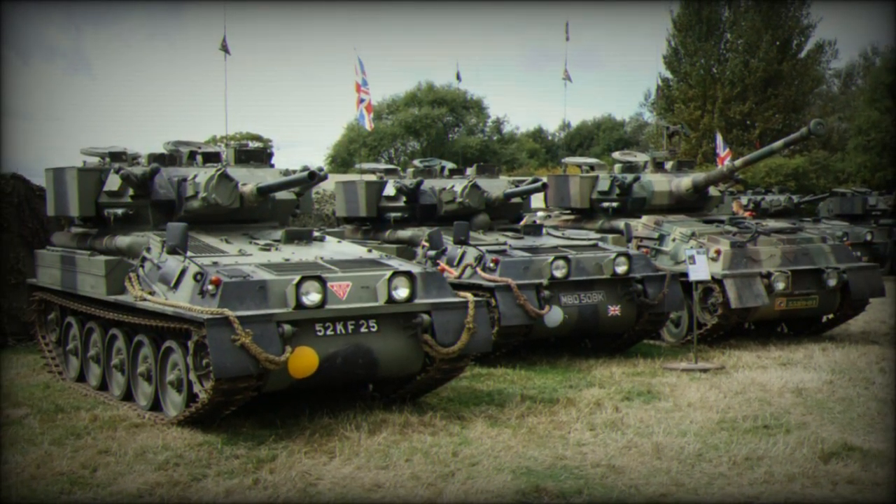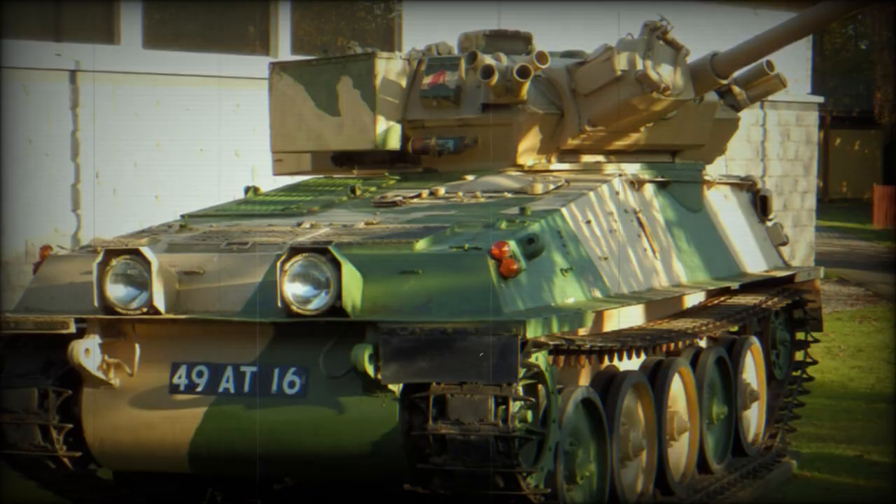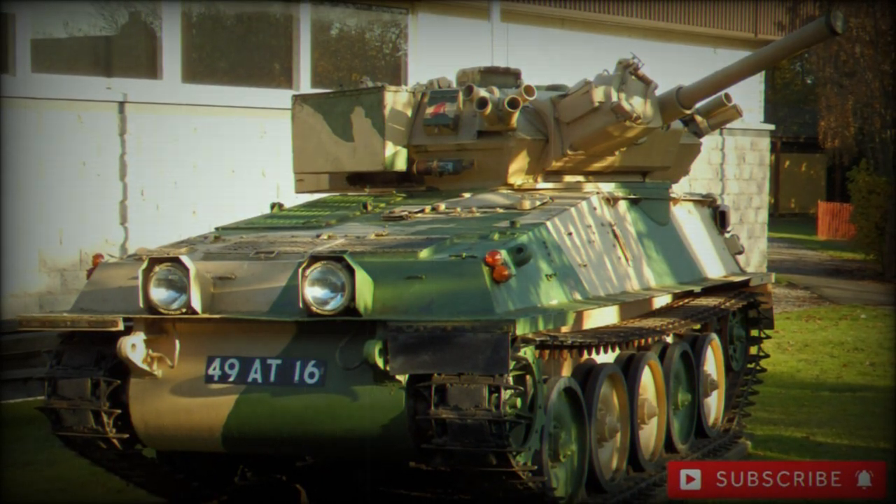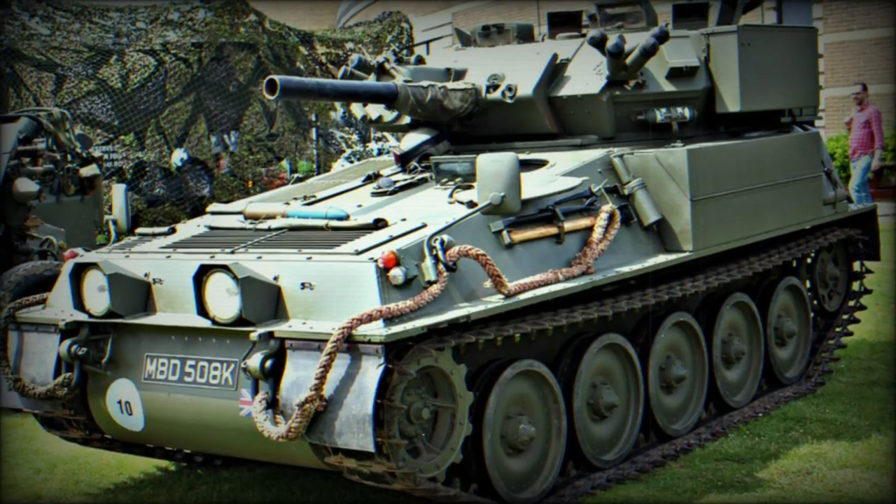Iran, Jordan, Malaysia, Spain, Thailand, and Venezuela, among others. While no longer in active service with the British, the tank can still be found in the inventories of foreign powers.